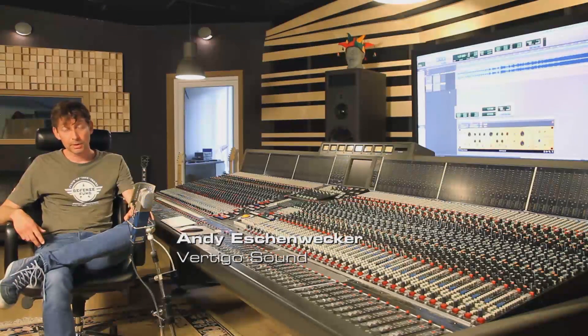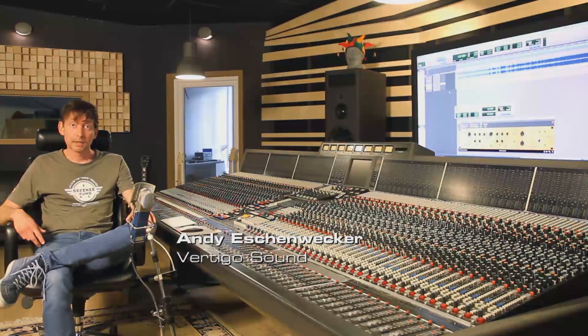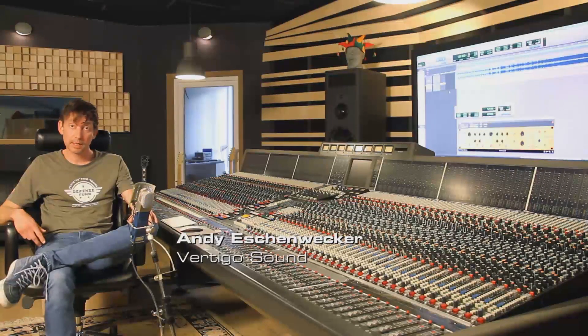Hi guys, I'm Andy from VertigoSound and I came over to the guys from BrainWorks today to give you a small presentation and a quick start on how to use the new VSM3 software. I hope you enjoy it.